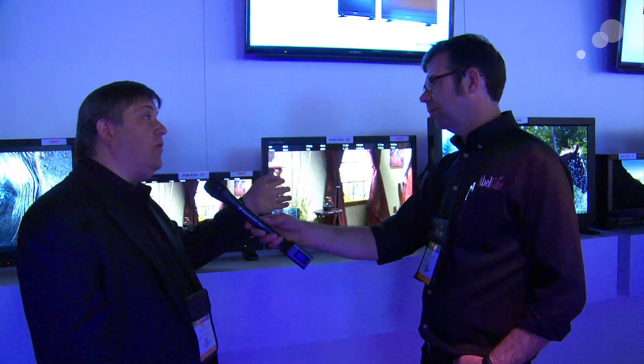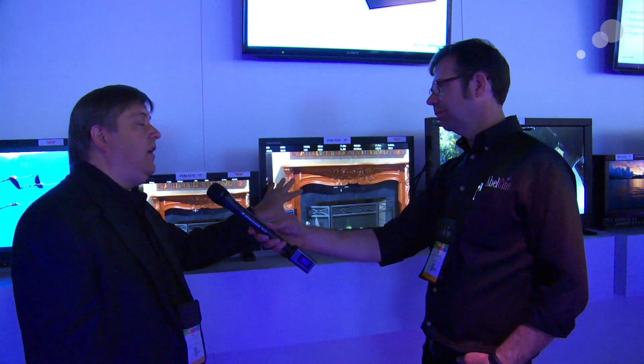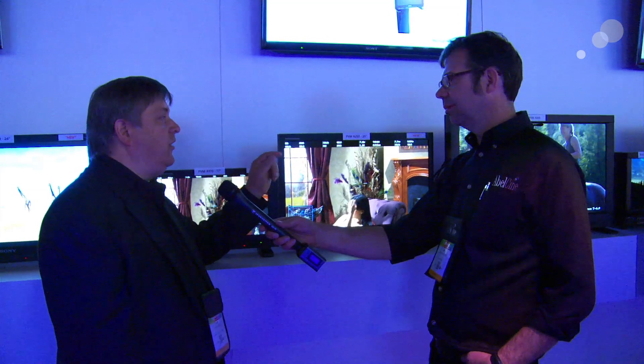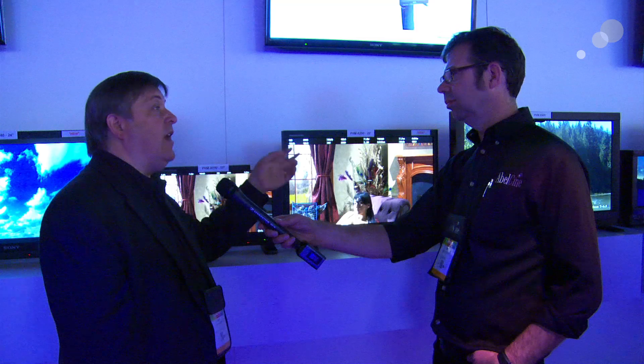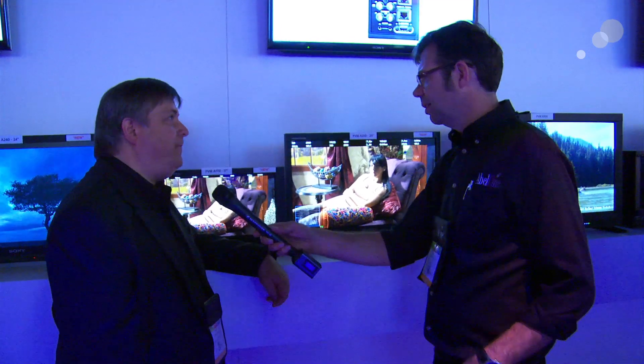We can do the blending mode for green screen work. We can do a side-by-side display. We've added a grid for VFX work for measuring out the screen. We've added five user presets into the monitor so you can configure it like you did with the BVM. Dual Link is now on the monitor. Anamorphic display — so if you're doing 2-to-1 or 1.33, you can now display that correctly on the monitor. There's a boatload more things they put into it.